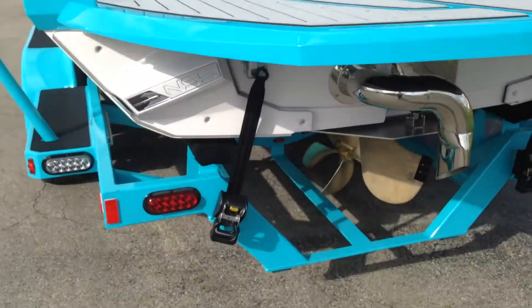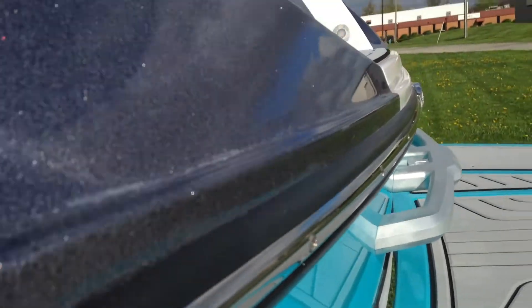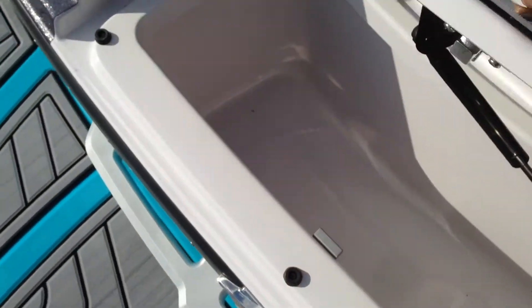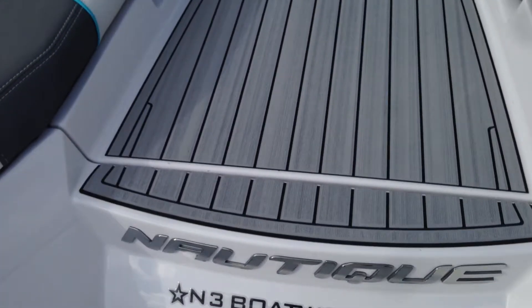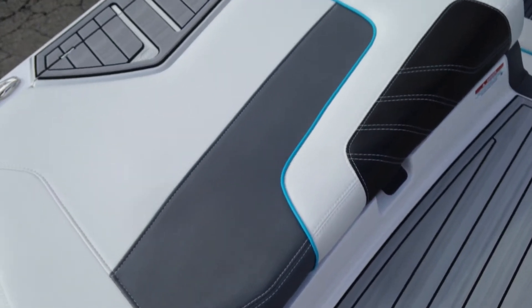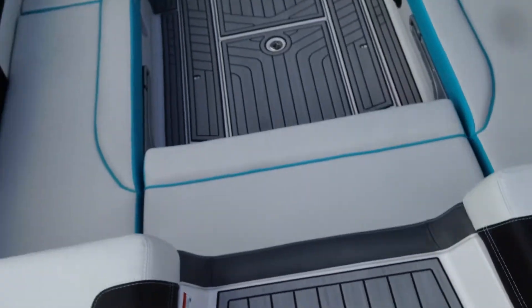Let's step on the inside and check out all the cool features. Nice transom cooler, big walkthrough. We have the titanium gray interior sea deck, Gunmetal main stripe with Reef accent, and black Carbona texture.